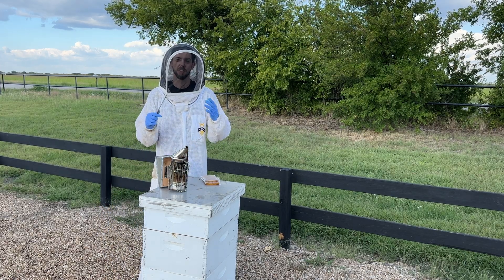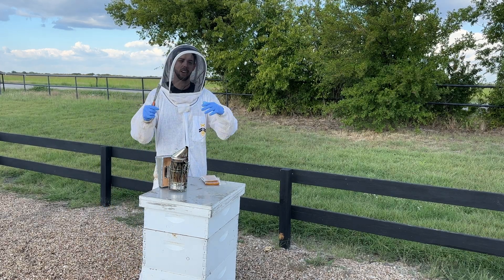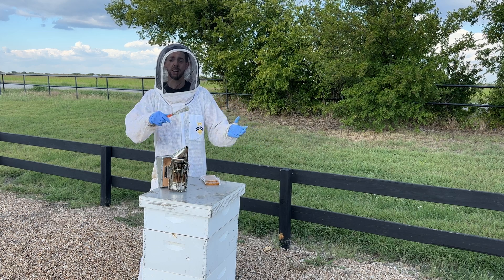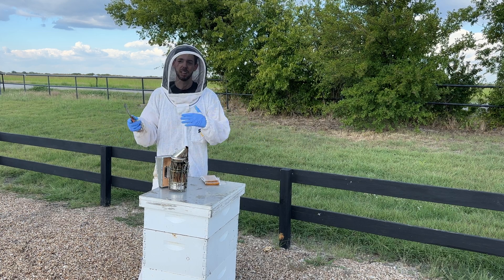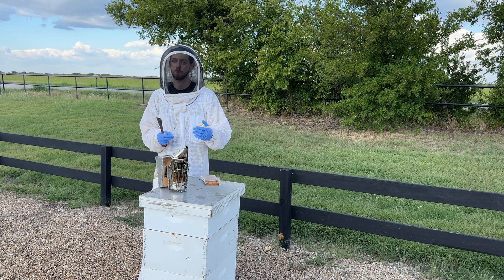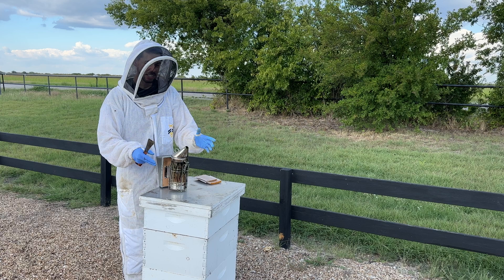Hey friends, Blake Shook here. I love doing these videos because I get to take all the lessons I've learned from running anywhere from two beehives in my backyard to now 30,000 beehives, and distill down all the lessons I've learned into something that I hope is helpful for you as a small-scale beekeeper.